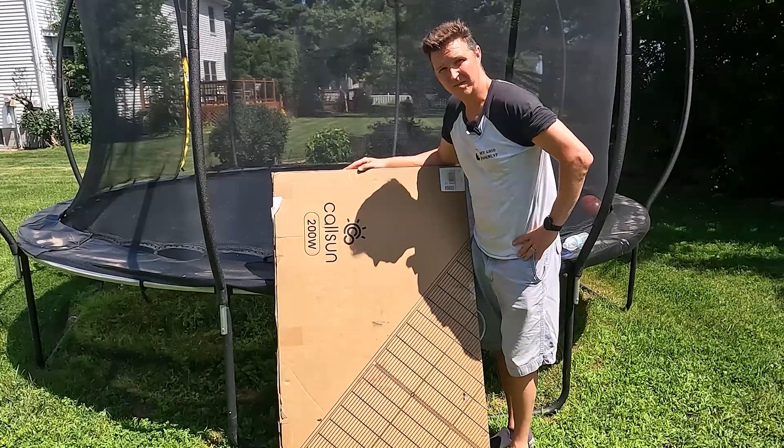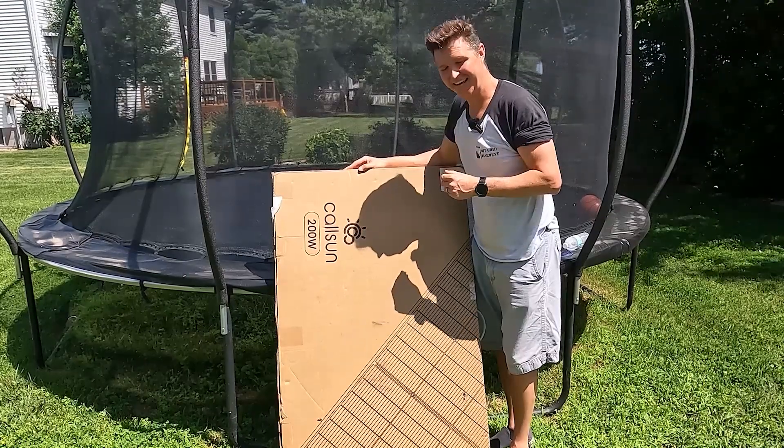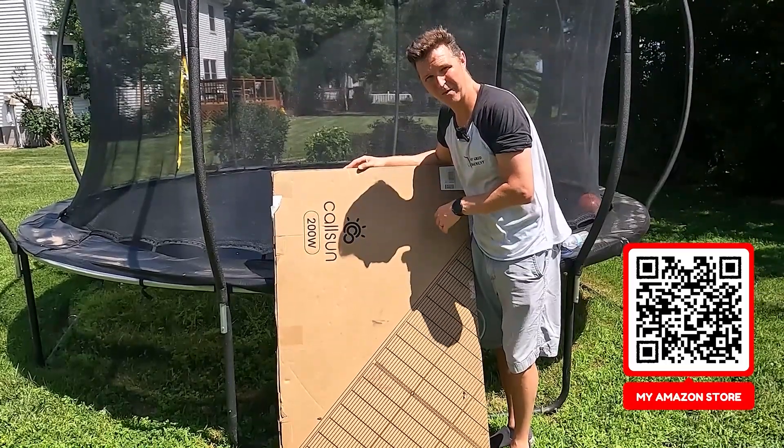Hello everyone and welcome back to the channel. Today we are outside in this 95-degree heat to show you the CallSun 200-watt solar panel. So let's go ahead and open it up and see what we have.